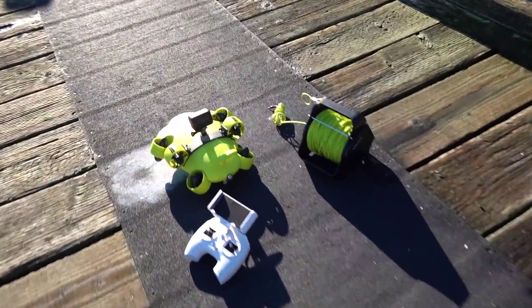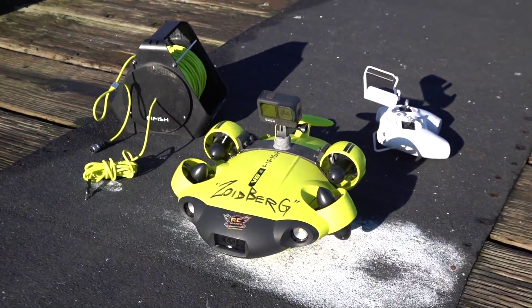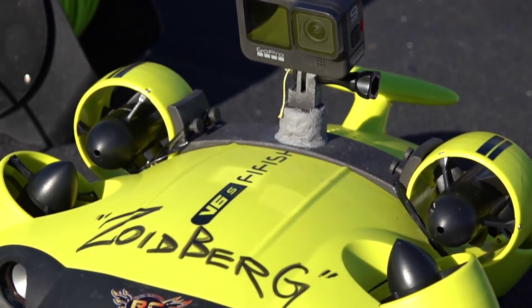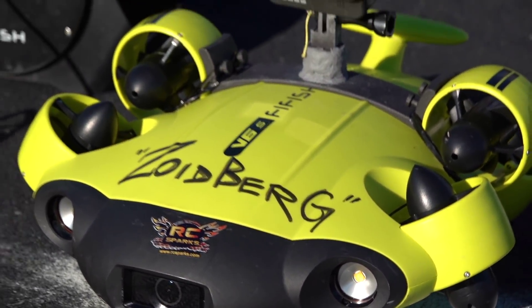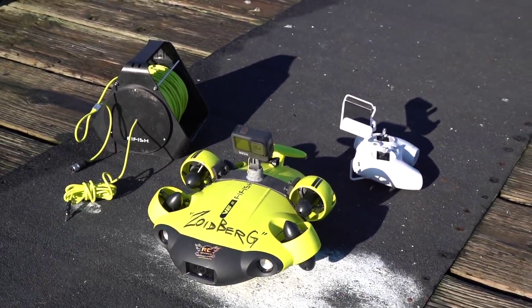Here is my Five Fish V6 right here. No claw today as I mentioned, not a big deal. Got my GoPro Hero 9 on top — gonna be taking some extra shots with that. This has some great LEDs on the front and a 4K camera on the front, up to 4K you could say. Everything's ready to go. I wanna throw it in the water and see what we can see.